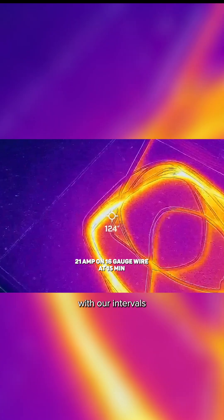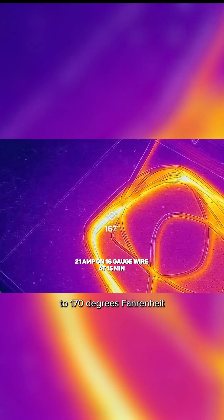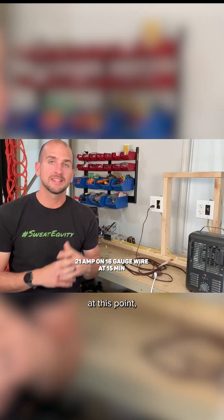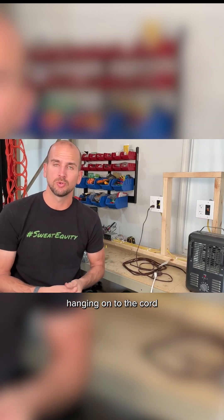Continuing on with our intervals, at 15 minutes you can see we reach the high 160s up to 170 degrees Fahrenheit for our hot spots. At this point the cord is definitely hot to the touch — you are not going to be hanging on to the cord.